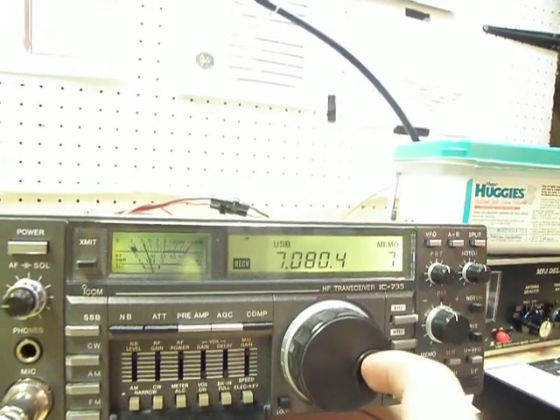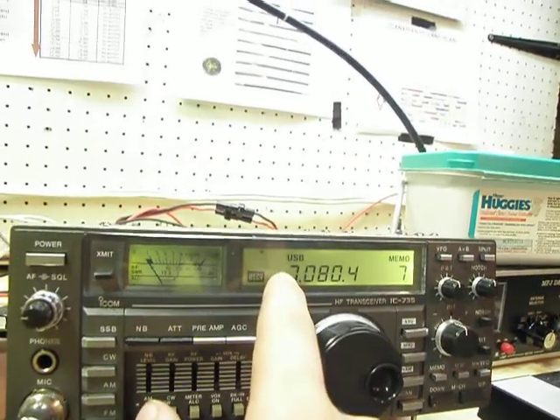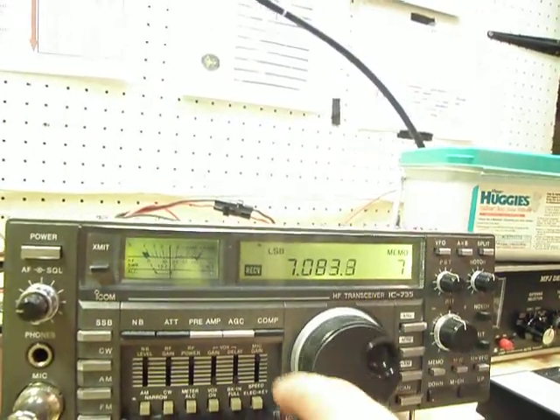You go into it at about 80, so it moves depending on your mode. There's lower sideband.